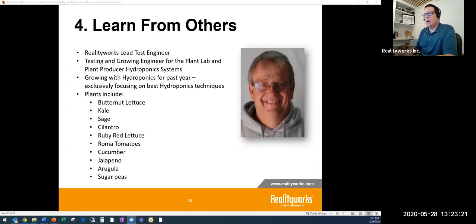The fourth step is to learn from others. I did a video chat with our lead test engineer, David Breck, who talks about his experience with growing. He's been growing using our systems for the last year with many different plants — from butternut lettuce to cucumbers and sugar peas — trying different things and seeing how they work, as we test and retest to make sure our products work well.